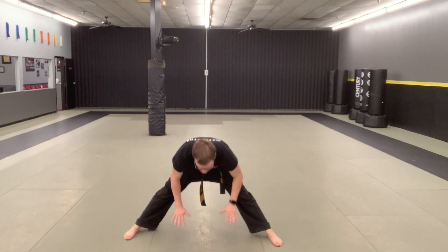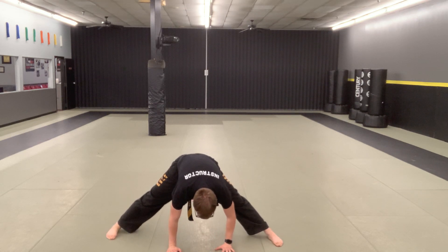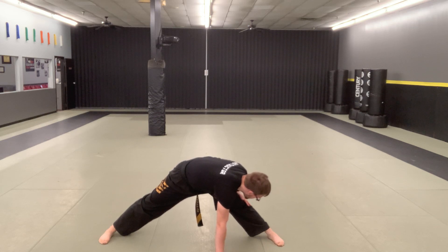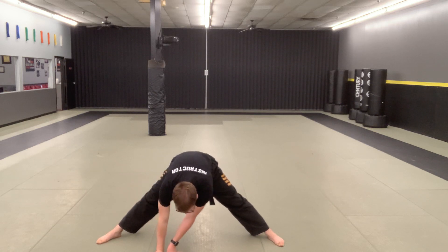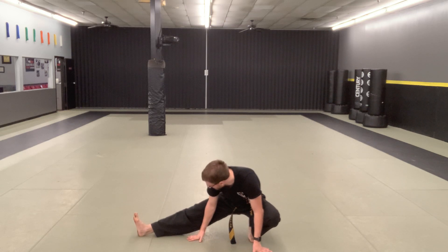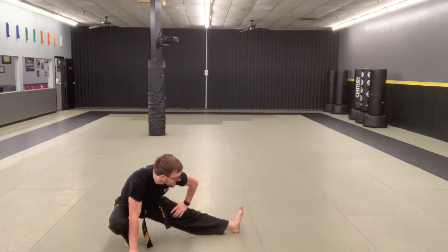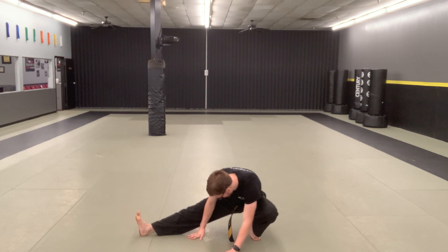Legs straight, reaching out low side to side. Good. Get my chest down nice and low to one knee, then the other knee. Good.